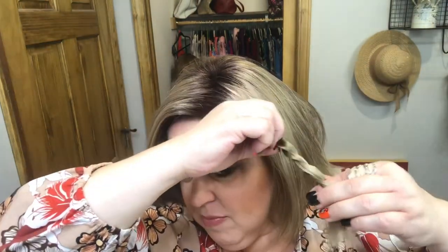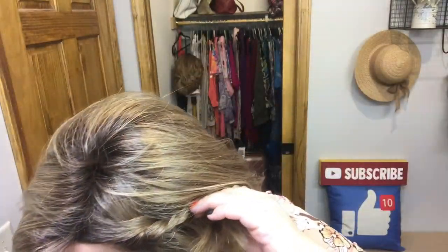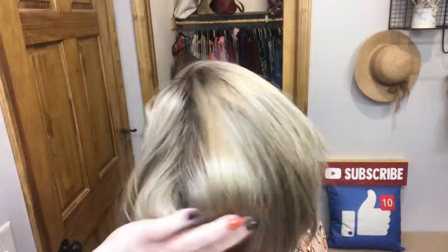Now I'm switching to CC in Parisian Blonde, color code 1426-6. I have it parted on the left side, and on the left side I did a twist with two pieces of hair, then loosened the twist and secured with a bobby pin, letting some hair fall over top. I'm tugging up that twist and fluffing up the other side — just a cute little easy twist.